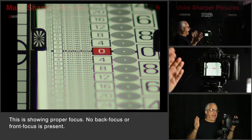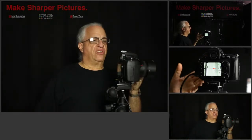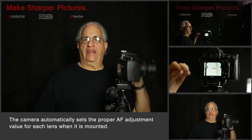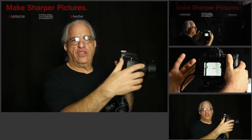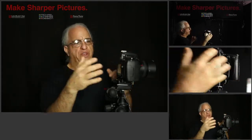And now we see that the focus is nicely centered around the zero. What we've done is we've calibrated the lens to the body. Now each time you use this lens on your camera body, it's going to know the setting to use. A different lens is going to require a different setting. We use LensAlign to set that number up so that you can achieve the best autofocus performance for every lens on every camera body.